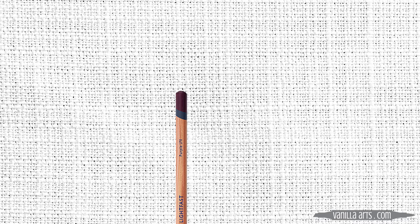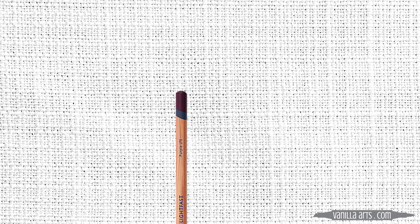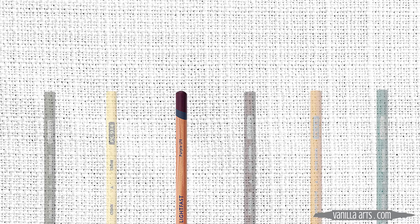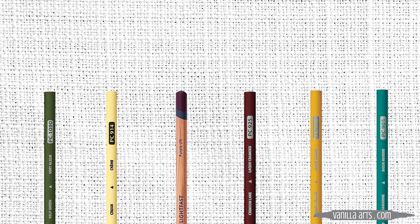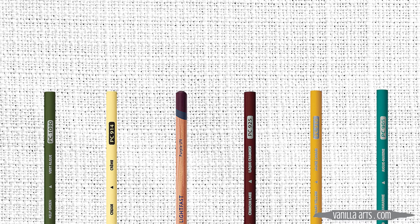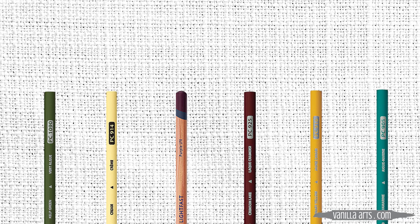Now let's add colored pencil details. I'm using six pencils — all Prismacolor except for one, the Derwent Lightfast Purple. They don't have numbers, so it's just called Purple; if you have Prismacolor 931 you can use that, but I've found it can sometimes turn hot pink if it contacts white or cream, so the Derwent Lightfast is a safer option. My remaining Prismacolor pencils are Kelp Green 1090, Cream 914, Crimson Lake 925, Canary Yellow 916, and Aquamarine 905.